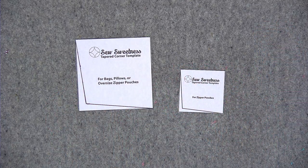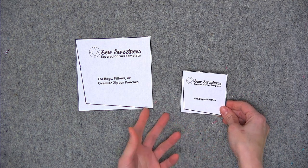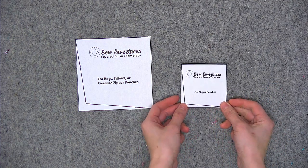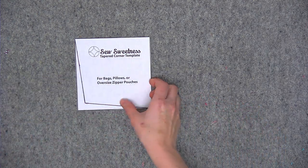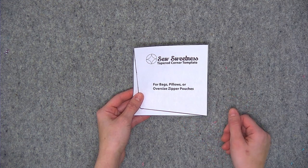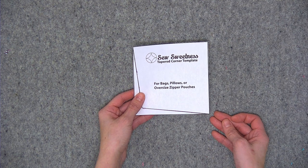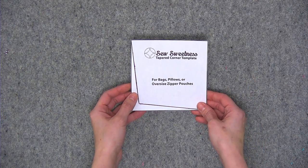I don't find that you'll necessarily need to taper your corners on zipper pouches, but if you're working on a project and you notice your corners are a little bit pokey-outy like my pillow, I've created this smaller template for you. This will also be great for if you're making a square or rectangle pin cushion. I'm going to focus for this demonstration on the larger template, which is perfect for pillows or bigger projects like bags. If you're working on a bag or pouch, you always want to make the project first and see how your corners look. Generally, pillows will work better with the tapered corner template.